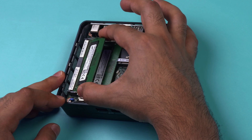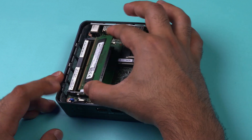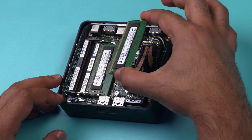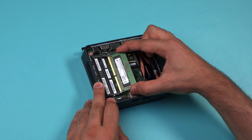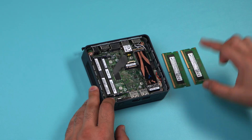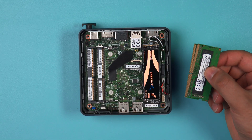Holding the module from either side, pull it out in the same direction as the angle the SODIMM is at. Repeat the same step for the bottom module, and then place both modules in an anti-static bag for safe keeping.